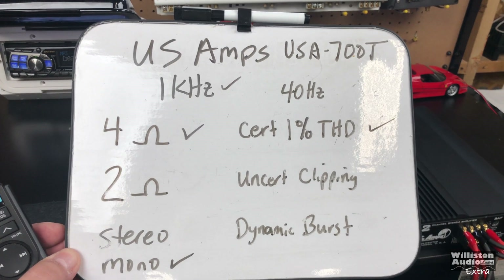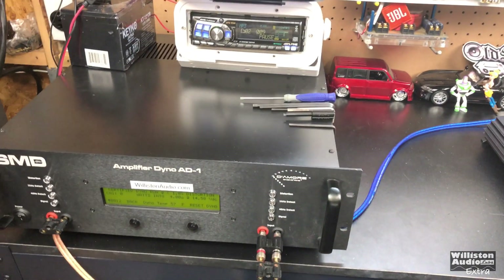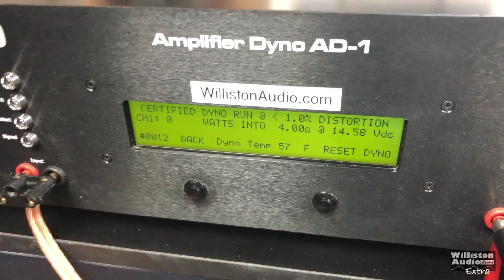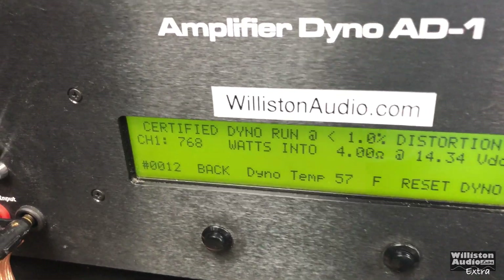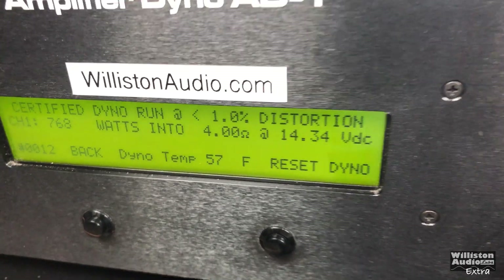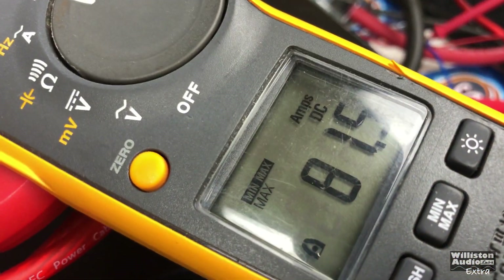Just for comparison, we'll do 4 ohms mono, 1 kilohertz, certified 1% THD for the US Amps 700T: 768 watts, 14.3 volts, current pull 81.5 amps.